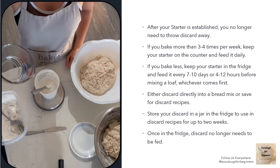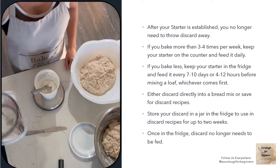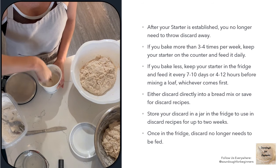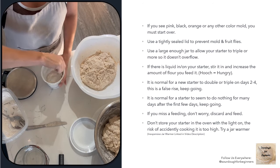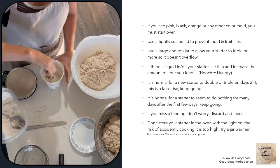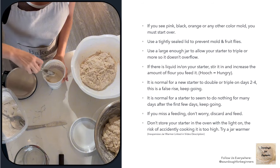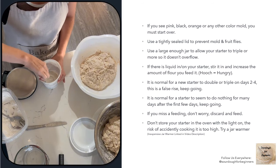Store your starter on the counter if you're going to bake frequently — it'll need to be fed every day. You can discard directly into your bread recipe or into a sourdough discard recipe. If you're not going to bake frequently, store your starter in the fridge and feed it either once a week or 4 to 12 hours before you plan to bake, whichever comes first. Sourdough starters are really resilient — it's almost impossible to kill them. I recommend using a sealed lid to prevent mold and fruit flies. In most cases, if you've missed a feeding or there's hooch on top, the answer is almost always just discard and feed again. The only time to really worry is if there's mold, in which case you should throw it away and start again.